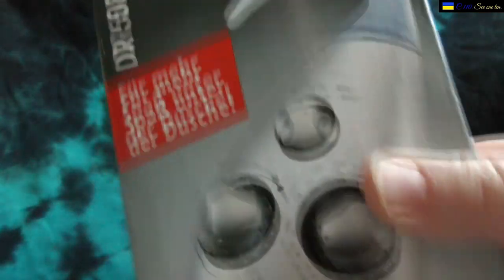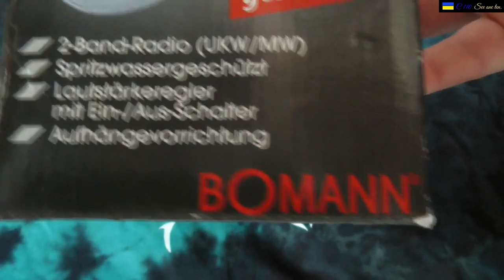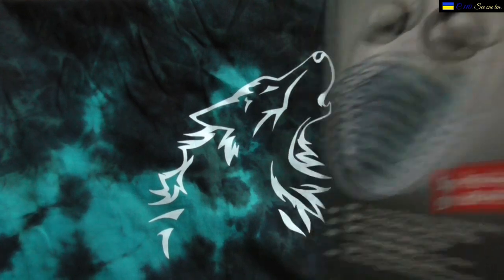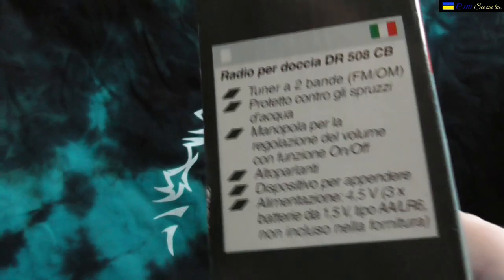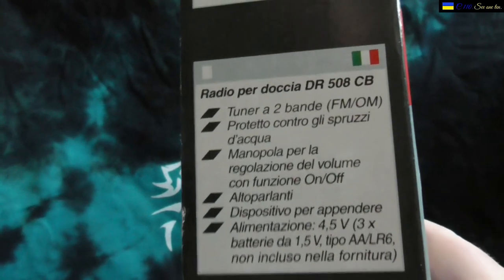It mentions volume control with on/off, and 'aufhängeöse' — that's the handle at the top. The brand is Bowman — never heard of it before. The box has text written in multiple languages: Deutsch, Italiano, Espanol, and also Great Britain English.